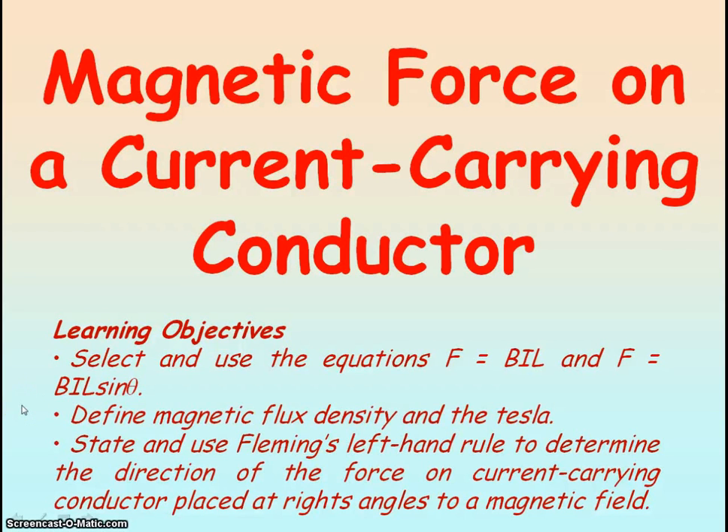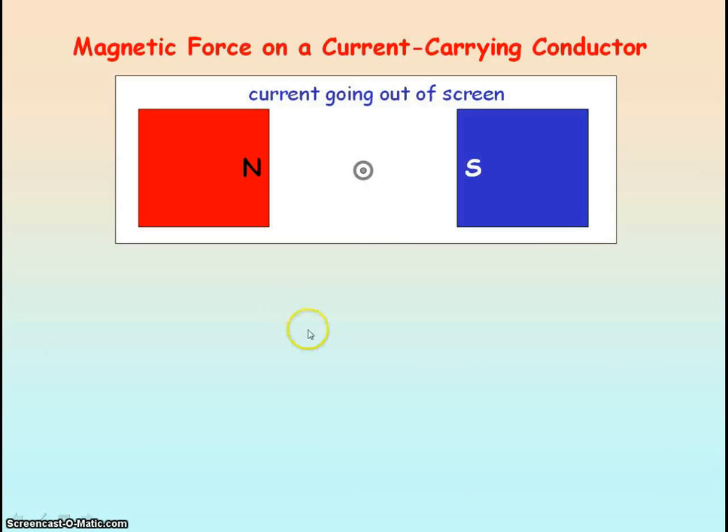I'm going to be looking at the magnetic force on a current-carrying conductor. Let's consider a long straight wire which has a current going out of the plane of the screen. This current-carrying conductor is perpendicular to an external magnetic field given by the north and south poles of the magnet.